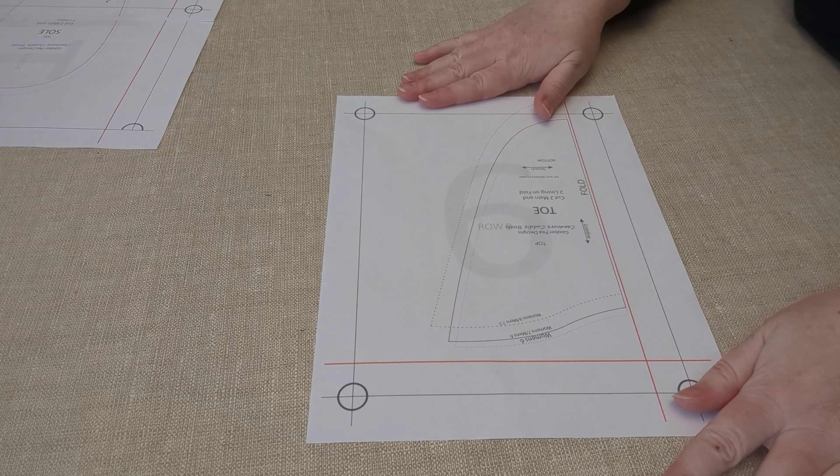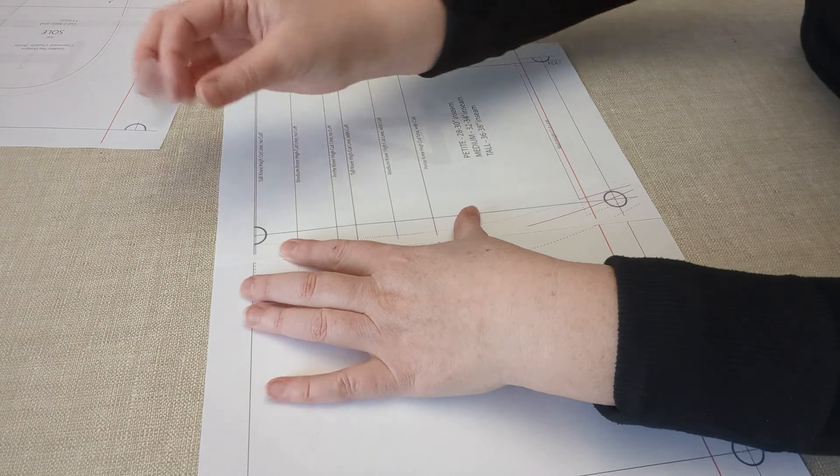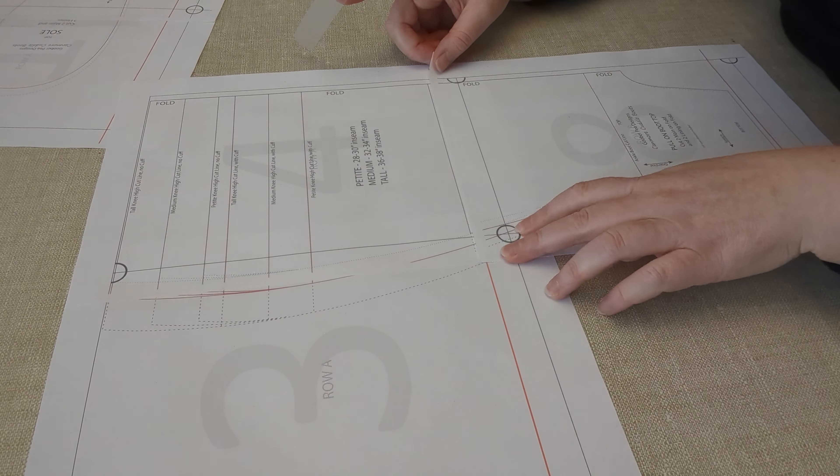You typically only have to tape a few pages together: two pages for the sole, the toe fits on its own page, and then a few pages for the boot top — fewer if you're doing an ankle boot, more if you're doing a knee-high boot. Once you've got all the pages printed and taped together, you can do your adjustments.